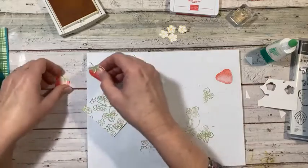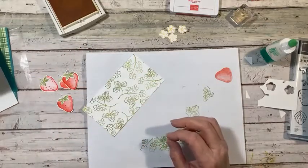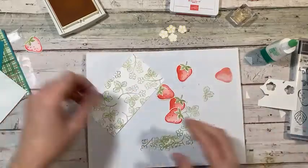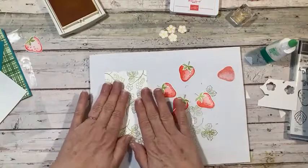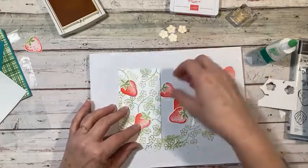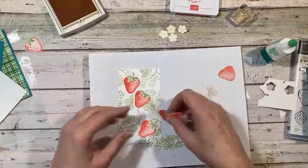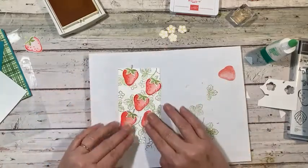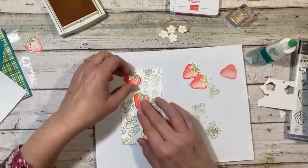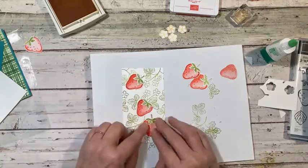I need five strawberries — one, two, three, four, and five. This one's a little light though. There we go, five of them — though I may only use three. Our card is going to go like this and I'll just place my strawberries around. You know what, I think I'll just use three because five might be too much. We'll put this one right here, this one right there — play around with it until you figure out where you want it to go.